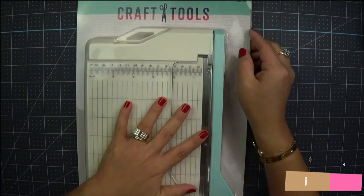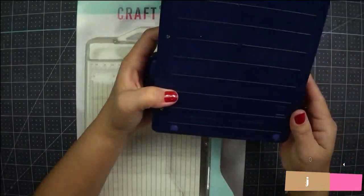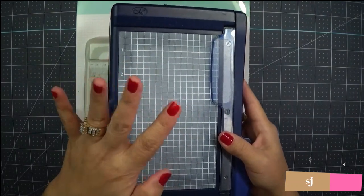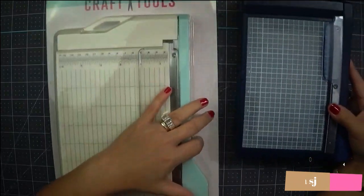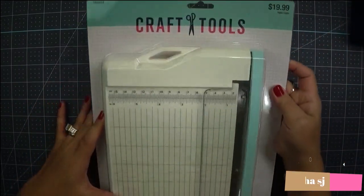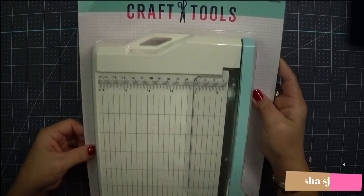Let's compare with the one I already have. I have my Creative Memories trimmer — if you want this item, check the description down below. I love this, and I also got this new one that I need to review too.